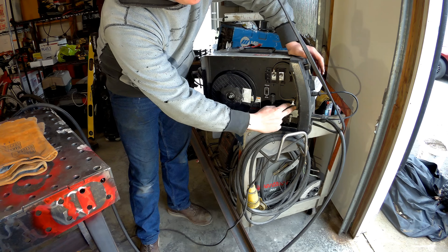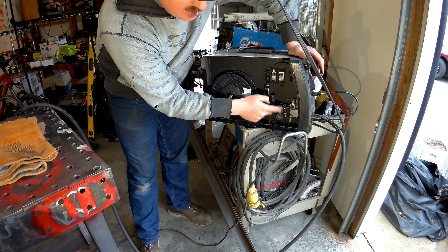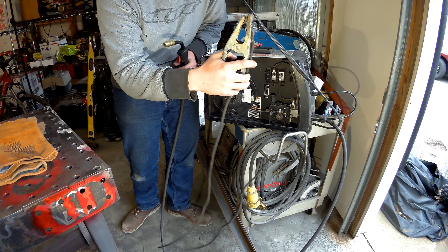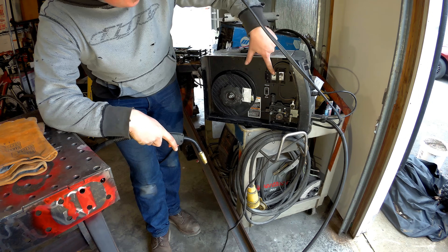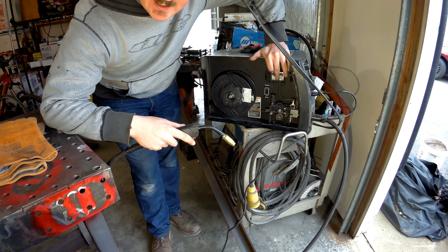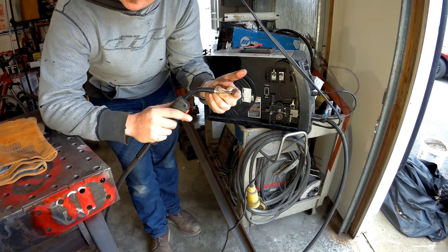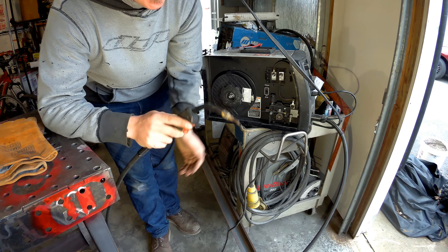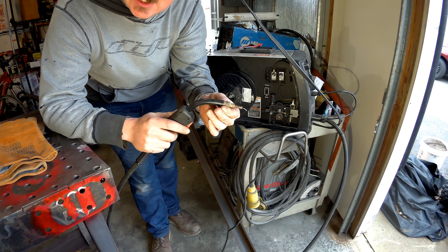First things first for flux core: if you have your machine set up for MIG, you're going to need to reverse the polarity. Flux core is an electrode-negative process, which means the electrode — our welding gun — needs to be negative, and your ground clamp needs to be positive. This lug right here goes to the electrode and I have it on the negative terminal; the ground clamp leads out through here and I have it on positive. If you have your machine set up for MIG, make sure you check these before switching over to flux core wire.